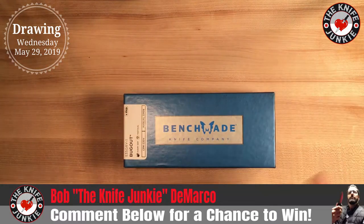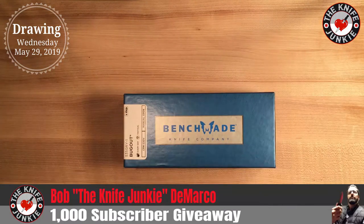All you have to do is subscribe or be a subscriber. Leave a comment below by noon on Wednesday the 29th. That evening, after I'm done doing what I'm doing, I will do the drawing and make the video. That is Wednesday the 29th, 2019.